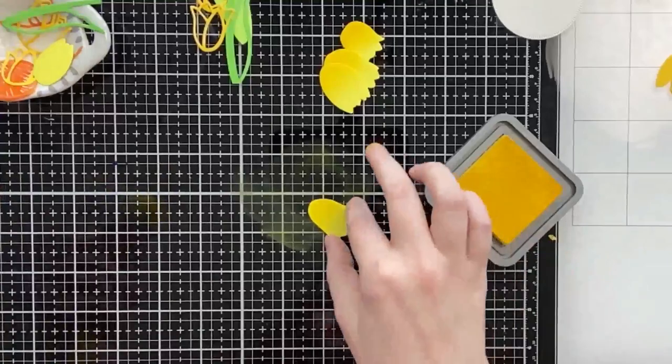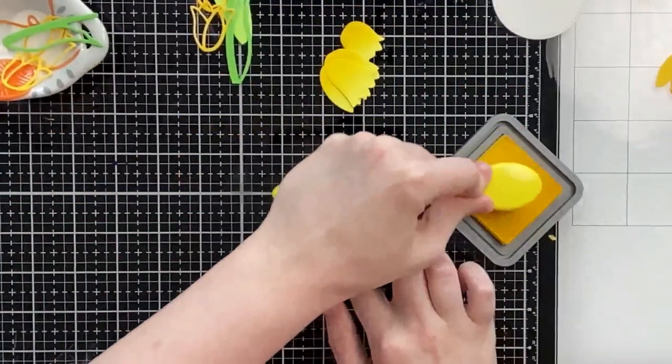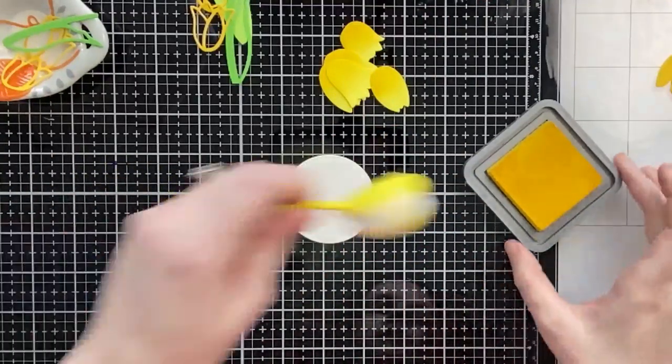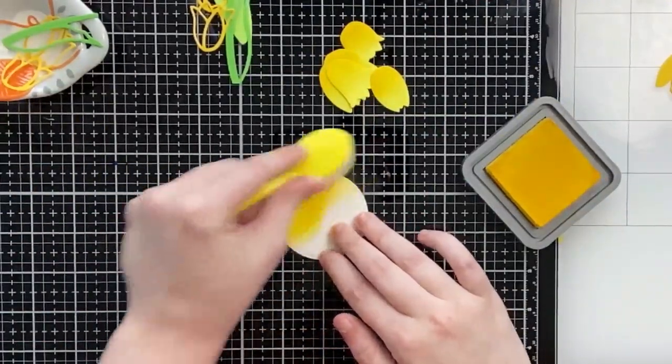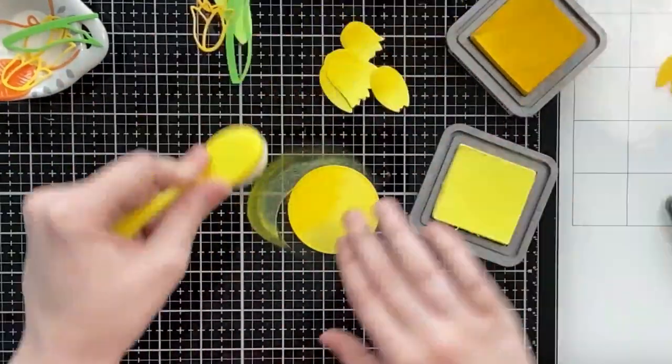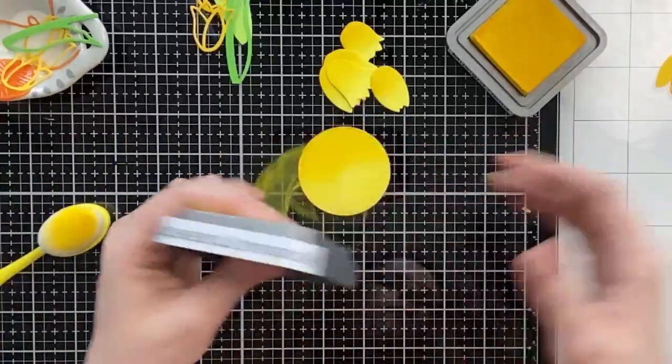I'm using a brand new blender brush from Amazon. I love these because they're white-bristled and the colors on the handle look really nice displayed in my new craft room. That's right — this is the first video I have filmed in my new craft room.